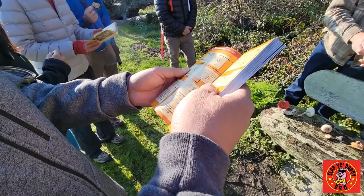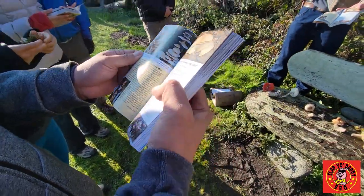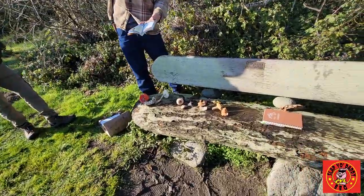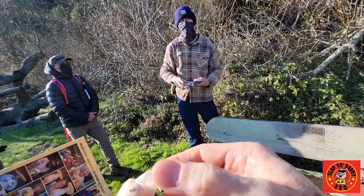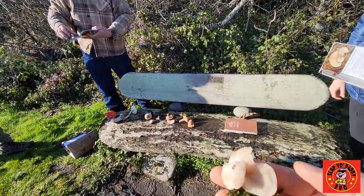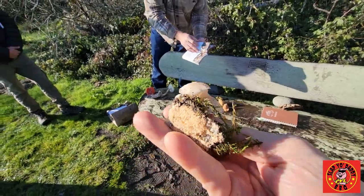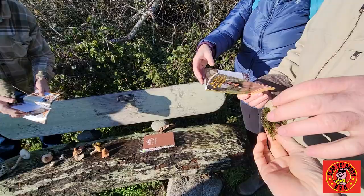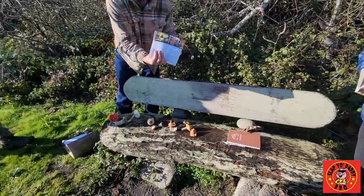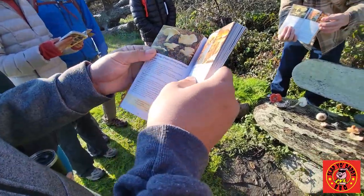That will be on page 33. Sometimes they'll be on a standing tree that's dead, sometimes they'll be on a fallen tree that's dead, but they'll always be on wood. If it's not growing on wood, it's definitely not an oyster mushroom. We can go through all these key attributes to confirm that's what it is. There is an oyster mushroom, which is darker in color, and then there is the angel wing, which is the coastal variant of the oyster mushroom. But both are edible.